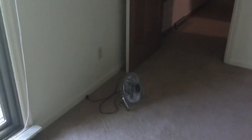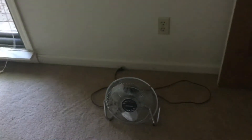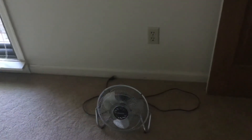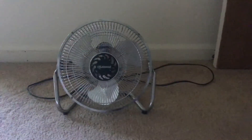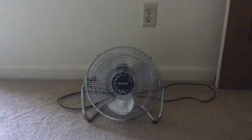Hello guys, welcome back. Today I have my 2009 Lakewood HV9 9-inch desk fan. It's more of a desk fan, but this is a 2009 HV9 9-inch fan.